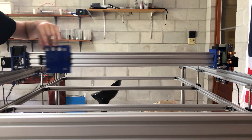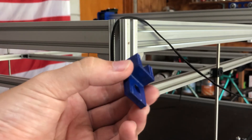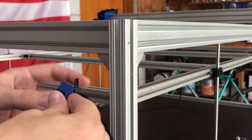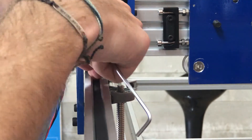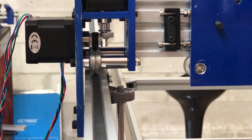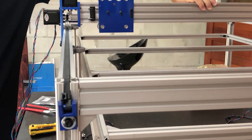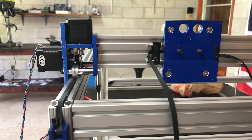So with everything rolling around properly, we can finally install the belts. For the Y belts, I 3D printed these simple belt tensioners. These can be adjusted by pulling them and tightening them down, and the belts are secured with zip ties, which so far actually works fine. Routing the belt around the pulleys was a little tricky, but once I got it, I attached the other end and it ended up working really well. The X belt was even easier to install and worked out just as well.